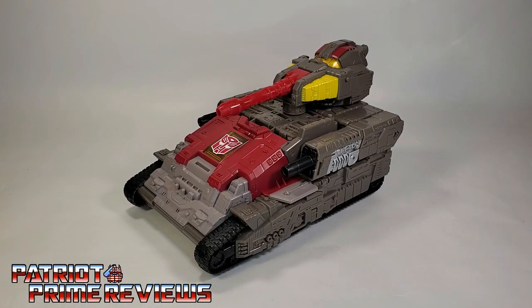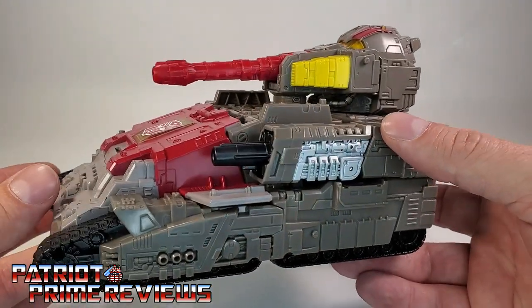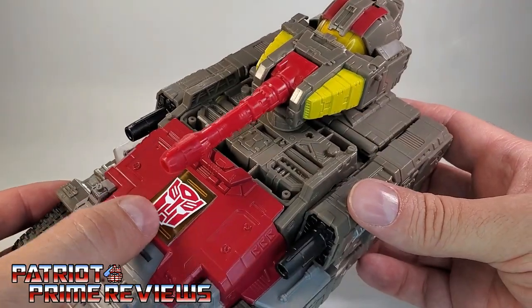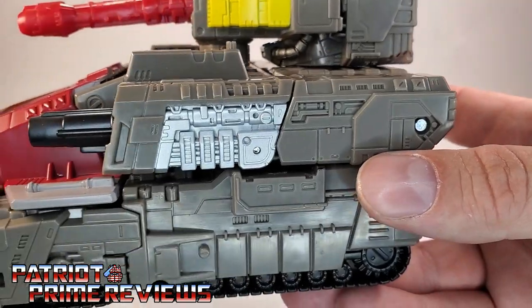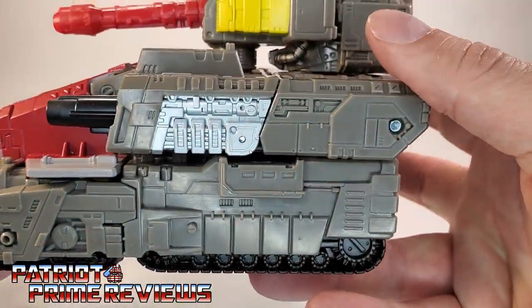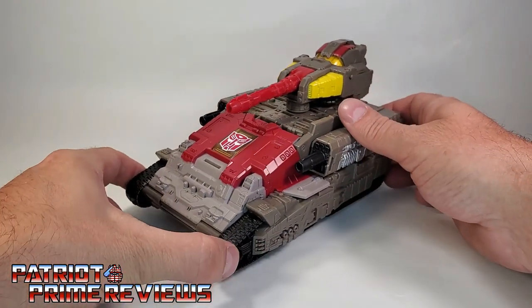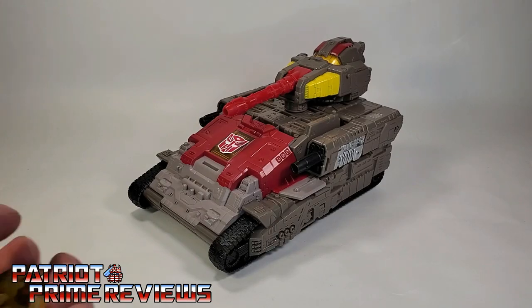Now let's take a look at Omega Supreme's Tank Mode. I love this tank. This thing is big and beefy and just looks awesome. Great paint applications, got a fantastic Autobot logo right there, silver right along the sides. The molded detail is fantastic, even down here on the treads they look great. This tank looks like it could do some serious damage.